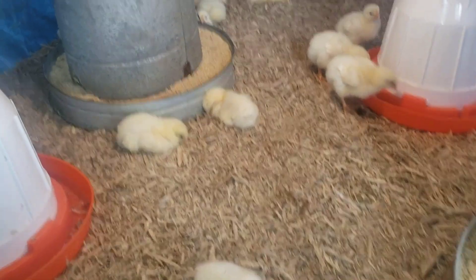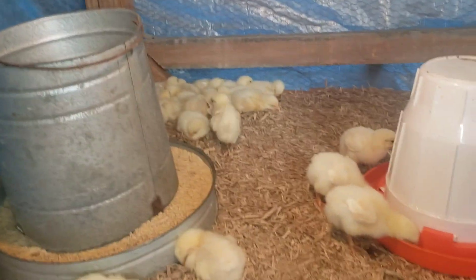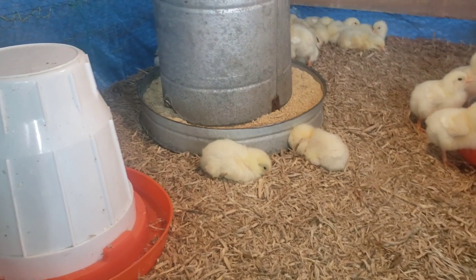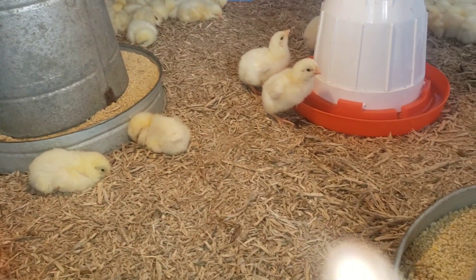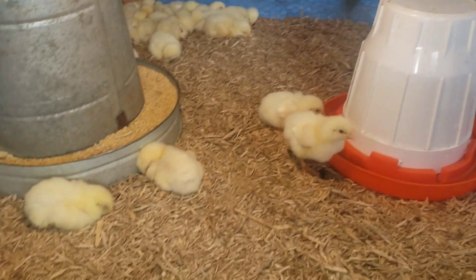Welcome guys, it's the girl Jelena. This is my morning routine. In the morning I get up, change the water for the chickens, give them feed, and sand the kobo to ensure that they are comfortable and cozy.